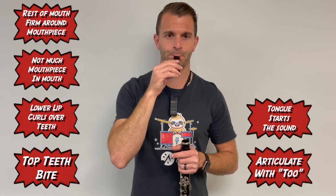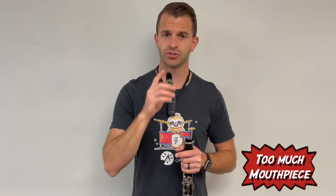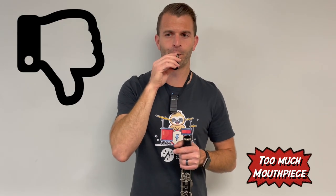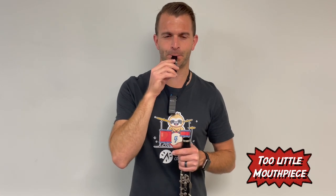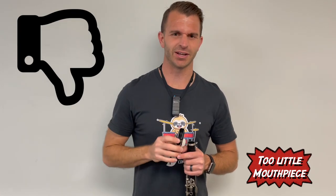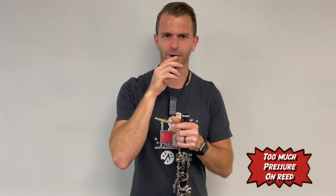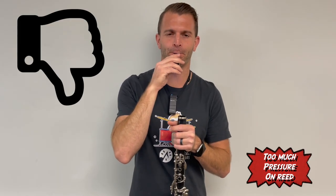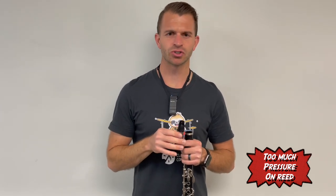One more time. If you have too much mouthpiece in, it's going to give you a shrill sound. Too little, and if you're biting your bottom too much and crushing the reed, you're not going to make a sound either. So you want to try it a few times so you can get the steadiest, best high-pitched sound that you possibly can.